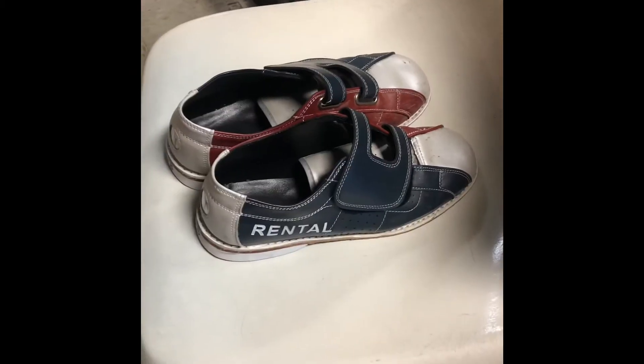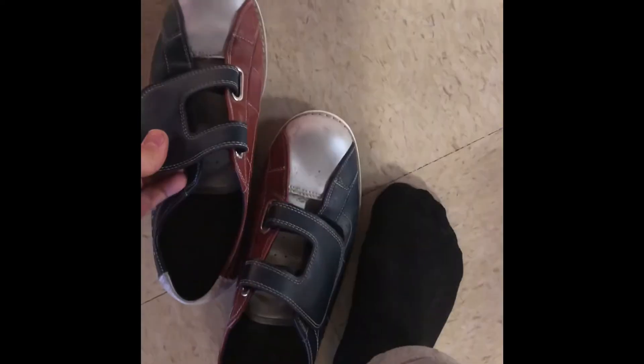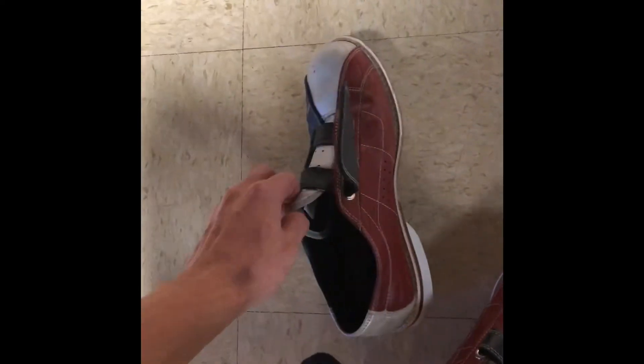The first thing you'll want to do is get yourself a nice pair of bowling shoes — look at those bad boys. The second thing you'll want to do is make sure that you put them on. That's what I'm talking about — getting that bad boy down to business.